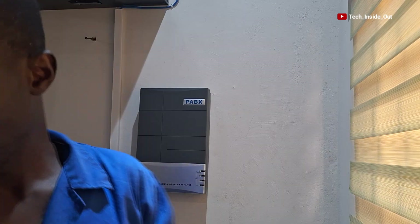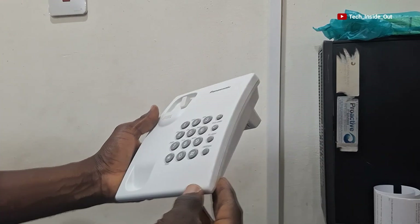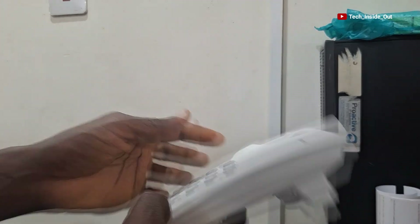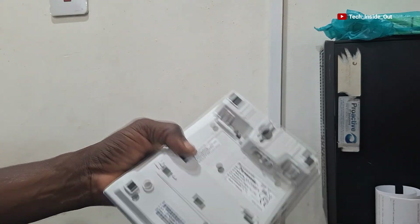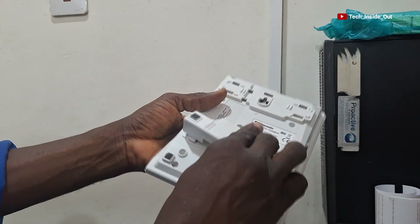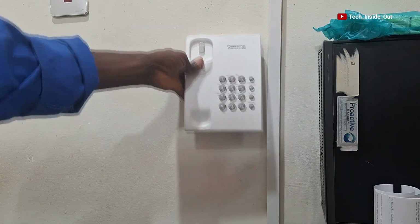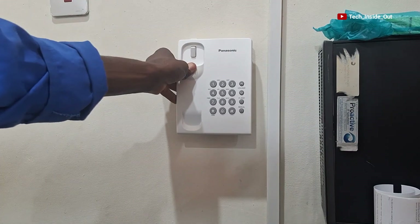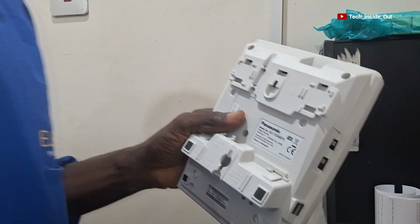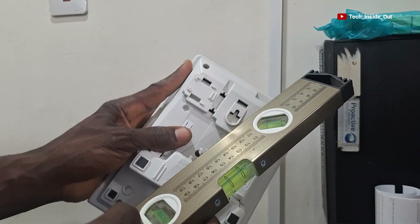There are a couple of telephone handsets that I need to hang on the wall. I'll use this one to demonstrate how a handset can be wall mounted. We'll first remove the base support used for tabletop placement and remount it at the bottom this way. This is how the device will sit on the wall when mounted. We'll trace the hole positions onto the wall using a measuring tape and spirit level to transfer the hole positions.